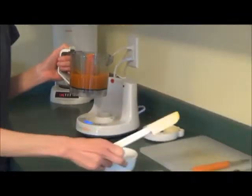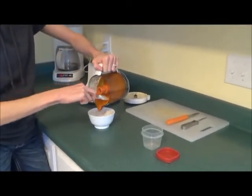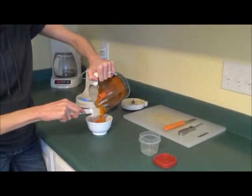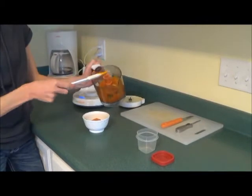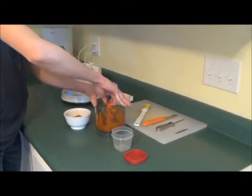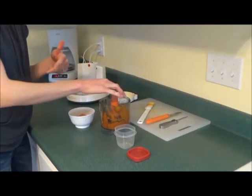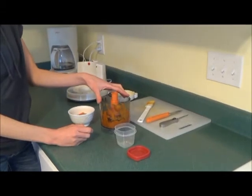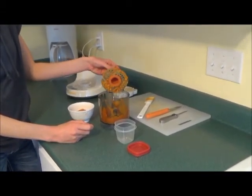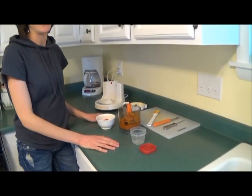I'm going to use a spatula and dish some into this bowl for when my baby wakes up from her nap, because this is what she'll have for lunch. And then the rest of it, I use the spatula and put it in a Tupperware for later. With a small sweet potato like I used this time, it usually makes about two servings. But if you use a bigger sweet potato or a non-organic sweet potato, you'll usually get about four servings. So there it is — it's that easy. I hope you like it.